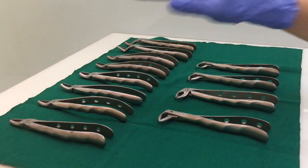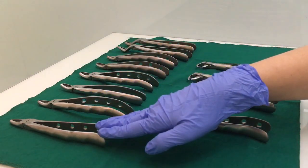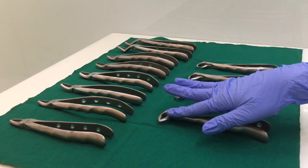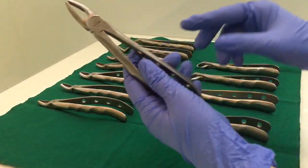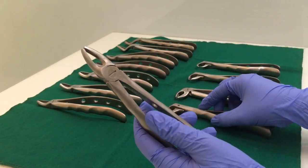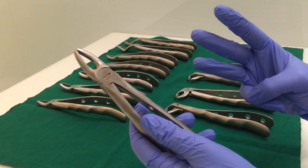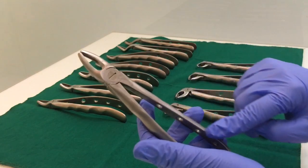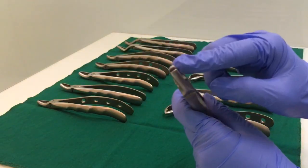The basic difference between the upper forceps and the lower forceps is that the upper ones are always straight, and the lower ones always have the beaks at right angles — at 90 degrees. Any forceps, whether upper or lower, will have three parts: the beaks, the hinge or joint, and the handle. Most of them will be differentiated according to how the beaks are.